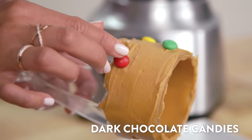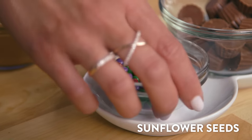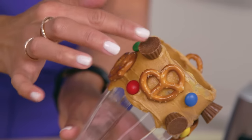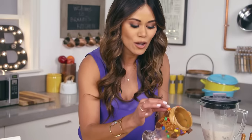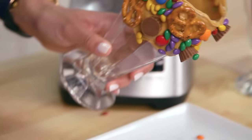Next we're gonna take our dark chocolate candies, mini pretzels, dark chocolate mini peanut butter cups, and dark chocolate sunflower seeds, and press them onto the peanut butter around the glass. I'm just going to fill in any holes — the idea is to make this look as awesome as possible.